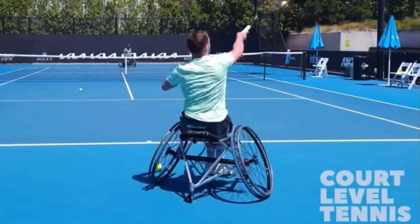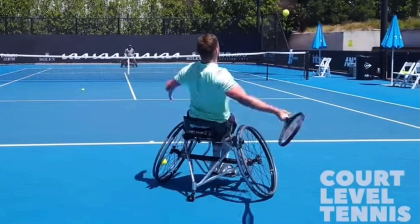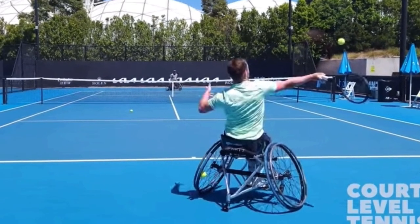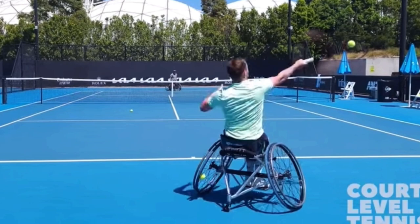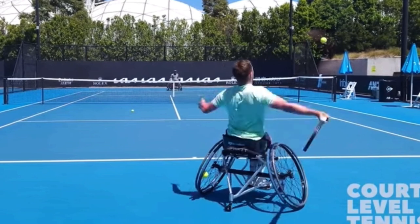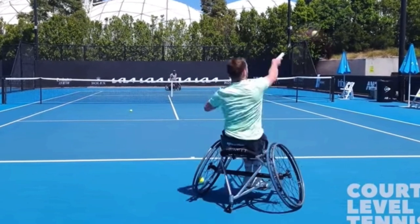You can see his non-hitting hand rising — this is what you see Dominic Thiem do, Diego Schwartzman, most of the pros. Their non-hitting hand is rising as they're going to contact. The contact is quite high on him, and he's swinging up and putting topspin on the ball.